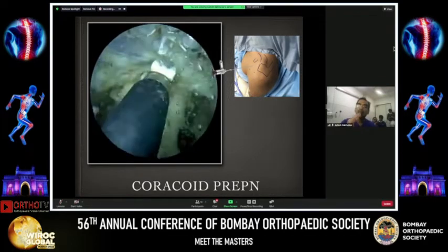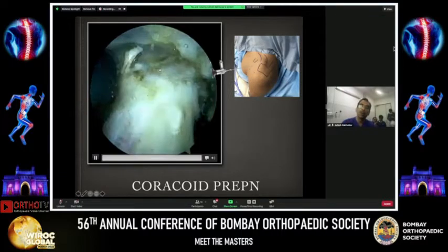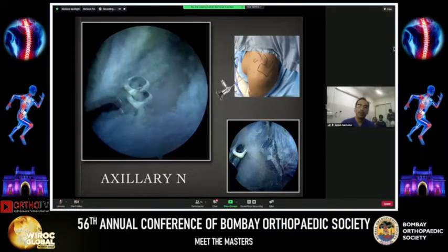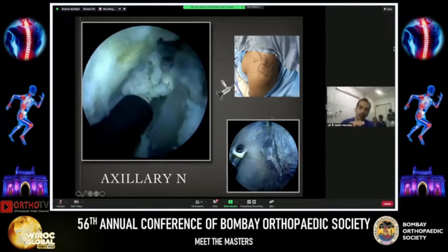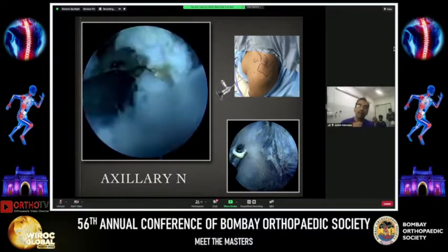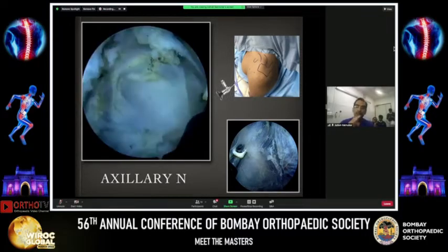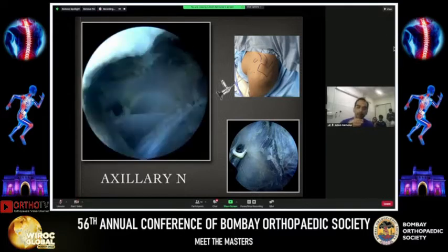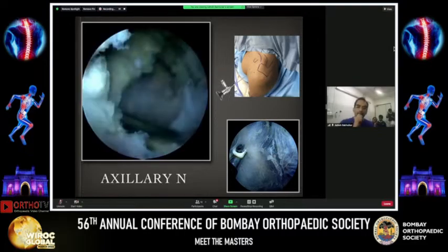We are going to clear that tissue because it gives us real estate to put in both screws. It is important not to confuse this with the conoid and trapezoid ligament, which go vertically on the top end of the coracoid. Now we come underneath the coracoid and underneath the conjoint. You can use the Vissinger rod to lift up the conjoint tendon to make space and remove the clavipectoral fascia and subscapular bursa. We are right in front of the subscapularis, and you must be able to discern between the clavipectoral fascia, the bursa, and the subscapularis.